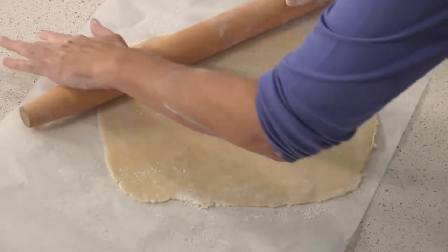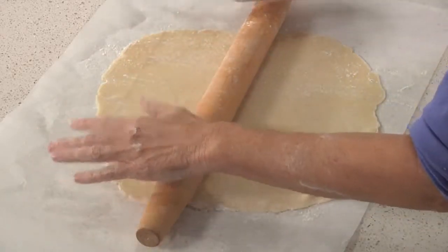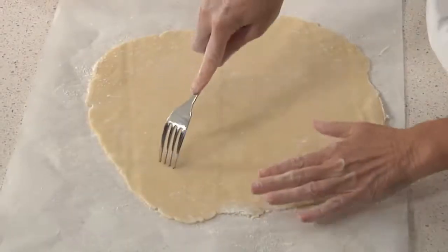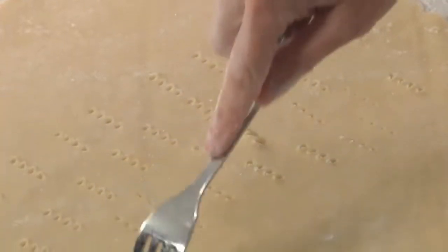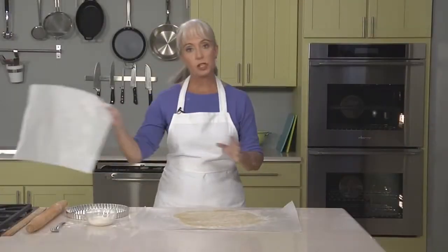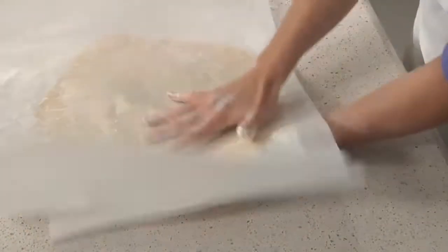We're going to roll the dough until it's about an eighth of an inch thick. I'm using parchment to roll out this dough — I definitely recommend it because this dough is very soft and can be a little tricky to work with. Now we'll prick the dough with the tines of a fork. If the dough starts to stick too much to the fork, dip the tines in a little bit of flour and continue. Now I'm going to lightly dust the top with some flour and use an extra sheet of parchment paper to flip the dough over, because we want the prick side to be on the bottom.